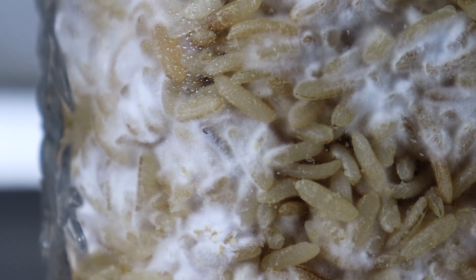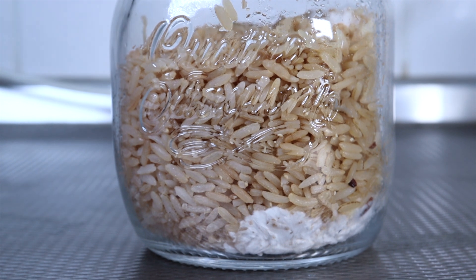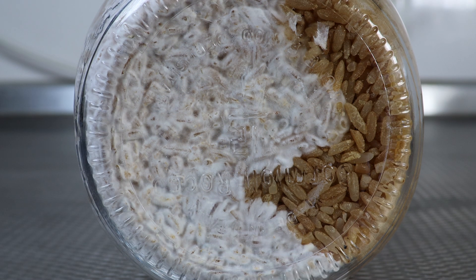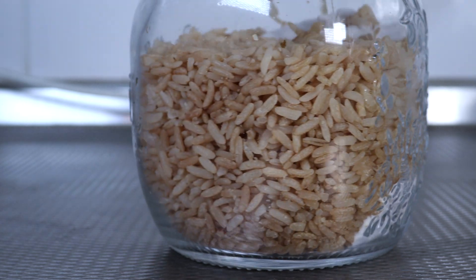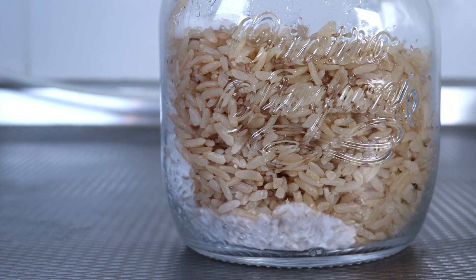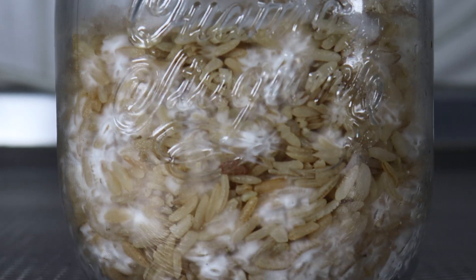Just to compare, here are the other two jars at the same stage — nowhere near as much coverage. There's the bottom. And the third jar, same story — moving a little quicker, but again, really not as fast as the jar that I've shaken right after inoculation, which you can see here again.